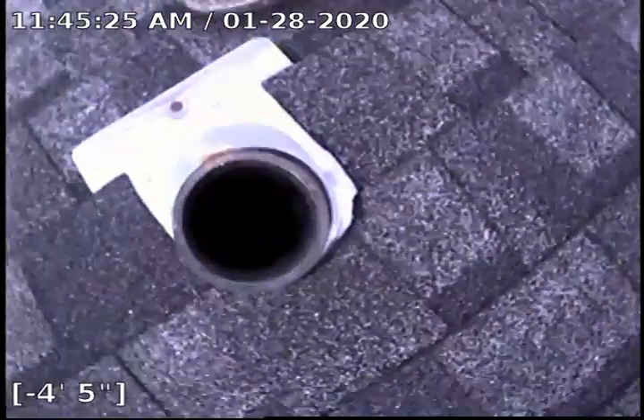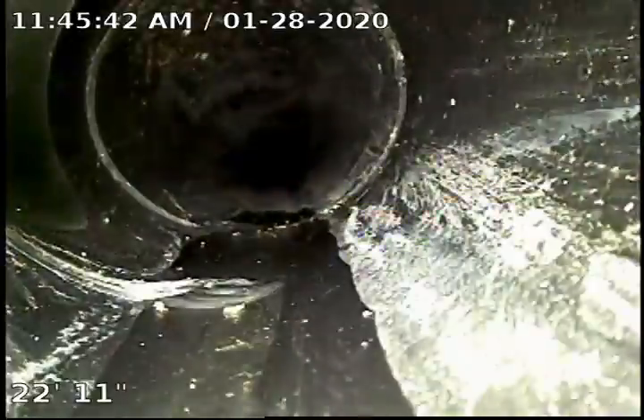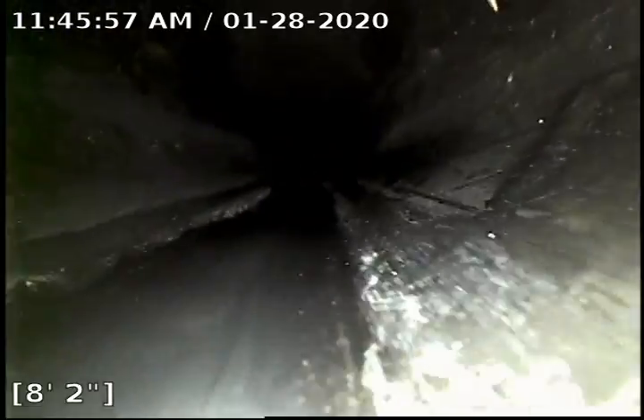We're back up on the roof accessing the line from a two-inch ABS vent line that's over the bathrooms. We'll get down here, zero the footage meter out. Looks like we're in three-inch ABS pipe. We do have some water running from the kitchen sink, so we should see some water into the pipe shortly — this will assist with the sewer scope and help get the camera out as far as it can.